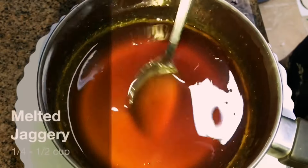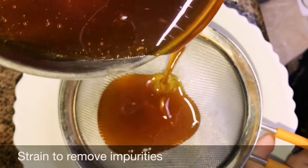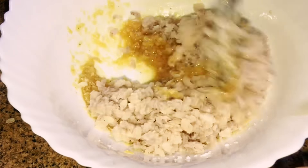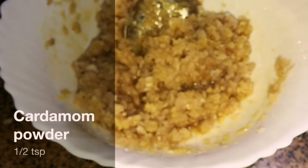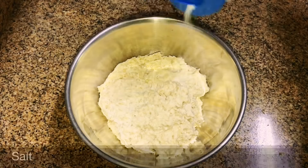For the stuffing, add 1 cup shredded coconut into a mixing bowl. I've melted jaggery in very little water to make a thick consistency — add ¼ to ½ cup to the coconut, more or less according to your taste. Then add 1 cup flattened rice (washed and drained) and mix well. Then add ½ teaspoon cardamom powder and mix again.